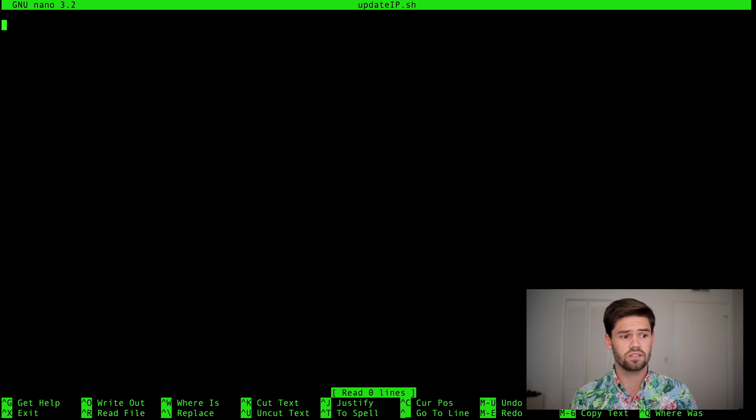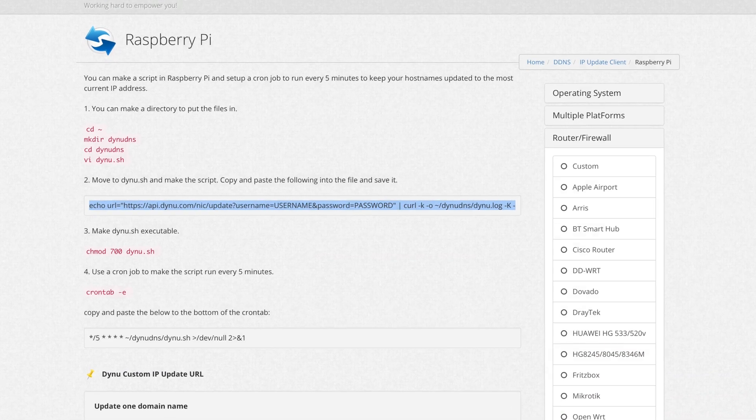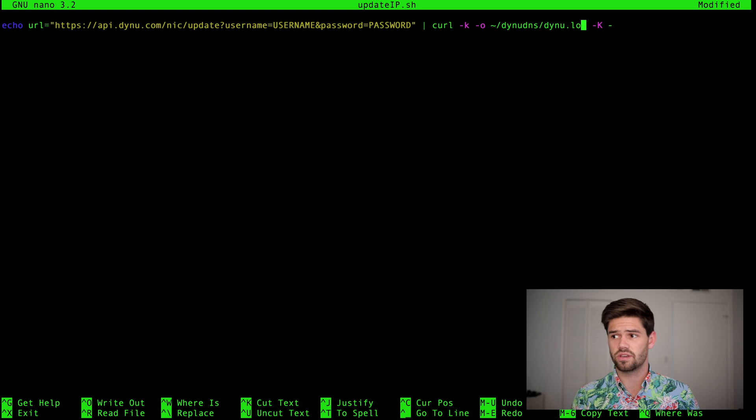If you've gone to the instruction site, they've already got it set up for you and you just have to enter in your information. We're going to go under the assumption that you've only got one site on here. All you have to do is paste this code in and we're going to change one or two things. We're going to change the log file path to be in home/pi. Then we're just going to go ahead and enter our username and our password. I'm going to be doing this off screen so that you can't see it — just enter them in here and go from there.